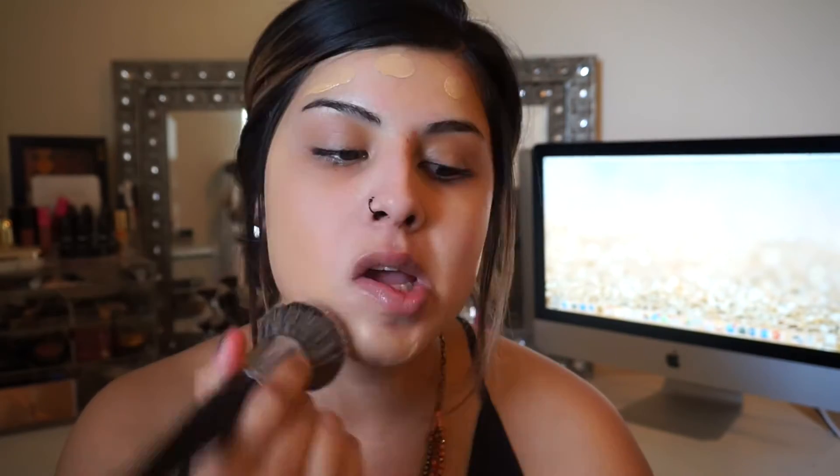I'm going to use the Milani Conceal + Perfect Two-in-One. I have two shades because I can't find my right shade, so I mix the lightest one — shade 01 — and almost the darkest one — shade 06 — pretty evenly and it gets my right shade. I'm only doing about half a pump of each. Since it's so hot I usually only wear concealer because it feels like my face is melting off when I wear full foundation. I blend it down so there's no difference between my face and neck.